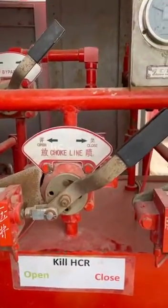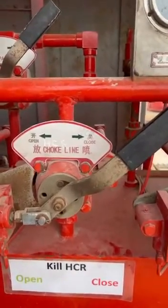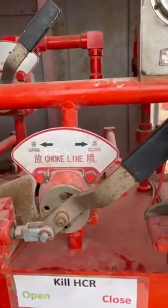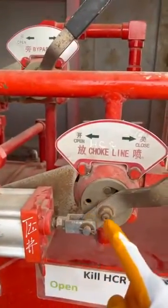In this video I would like to talk about the three-position four-way valve. Why it's called three-position: because this handle can be turned in three positions. When we turn to the right position it will be on the closing position, when we turn to the left it will be on the opening position, and when we turn to the center it will be on the block position.